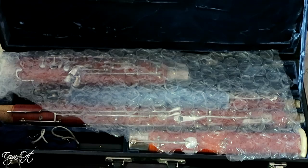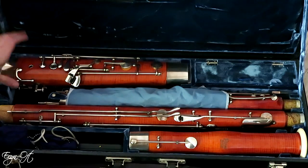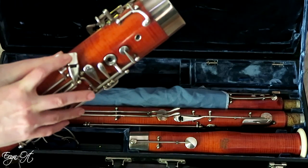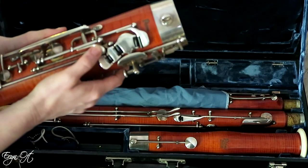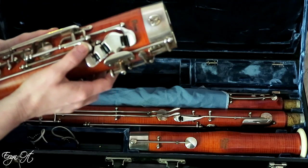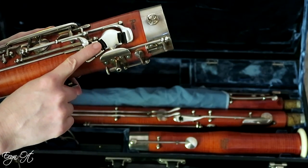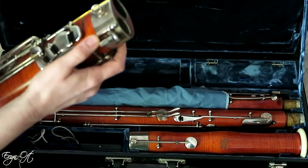This is my Puchner bassoon ready to be unwrapped. The serial number is 12674. Starting with the boot joint: I have rollers here for the right hand pinky. On the back side I have the A-flat/B-flat trill, which is a nice accessory for pieces like the Poulenc Trio. I also have extra rollers to speed up technique.